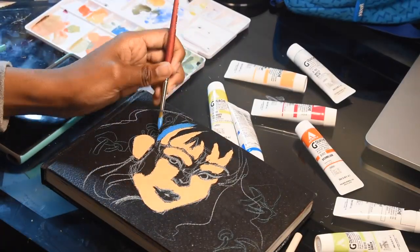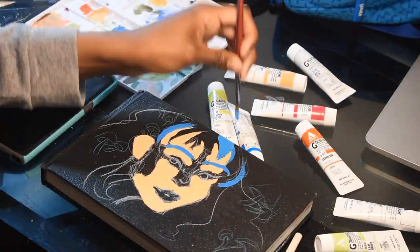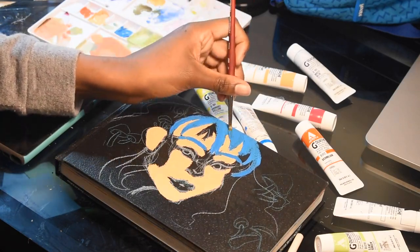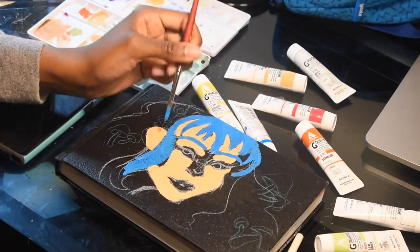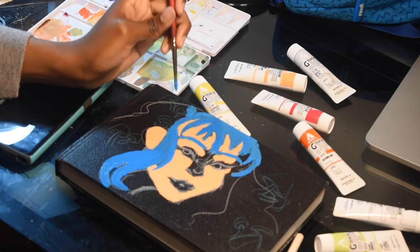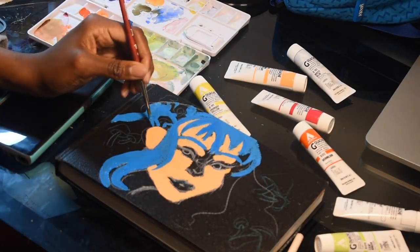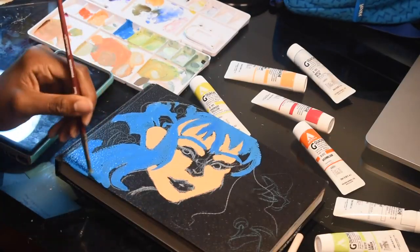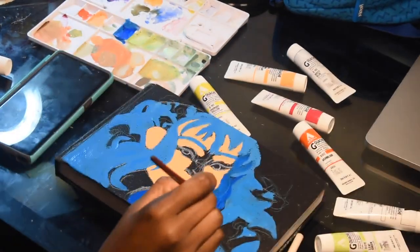I'll let you guys enjoy and I'll be back in a second. Also, please forgive me if I am fidgeting a whole lot — I'm trying not to lay my arm into the majority of the wet paint. I'm switching hands and trying to crane my arm so that I don't rest it and smear this all over the front of my sketchbook and ruin it.